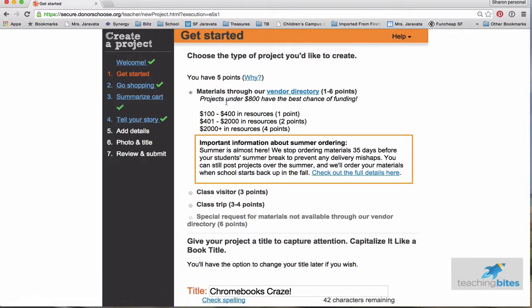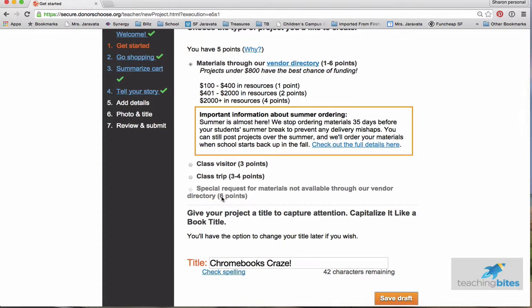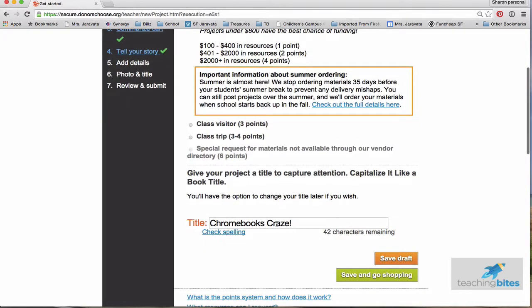So you can buy materials, raise funds for a class visitor — maybe an author or musician — or a field trip. There's also a special one, which is professional development. That's in pilot, so I haven't used that, but it's pretty amazing. And then here you have your title. A good tip is to create a title that's really catchy, something that's going to get people's attention. I'm calling mine Chromebooks Craze — some alliteration there.